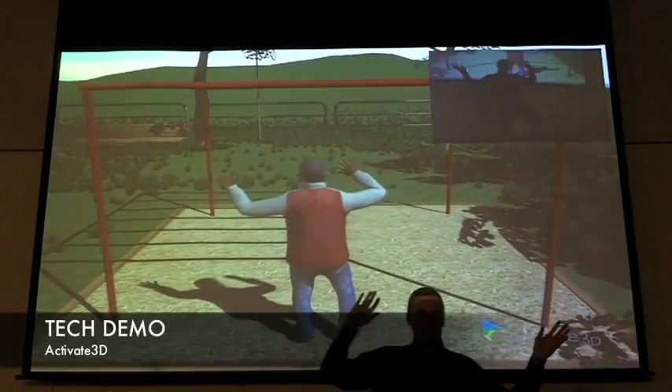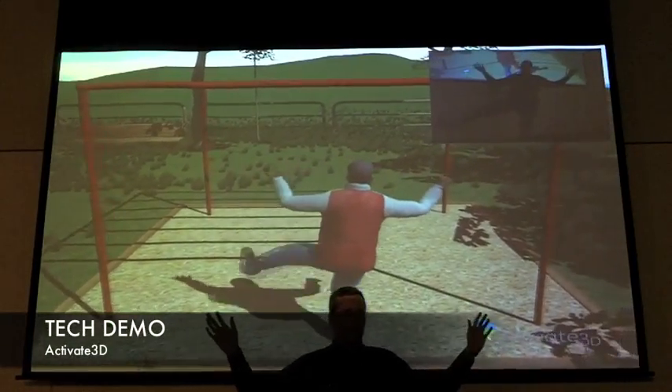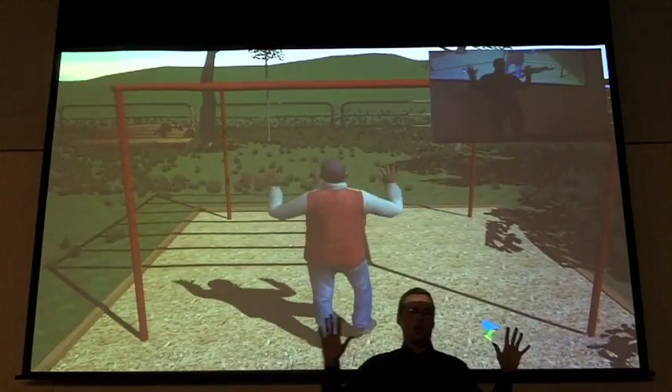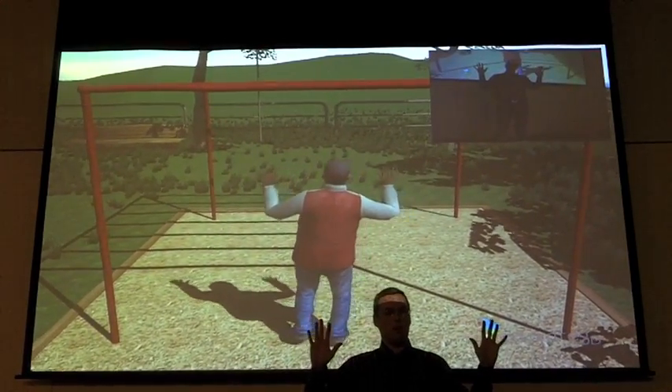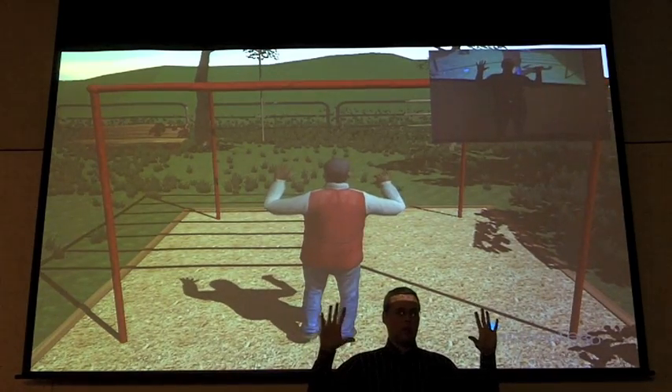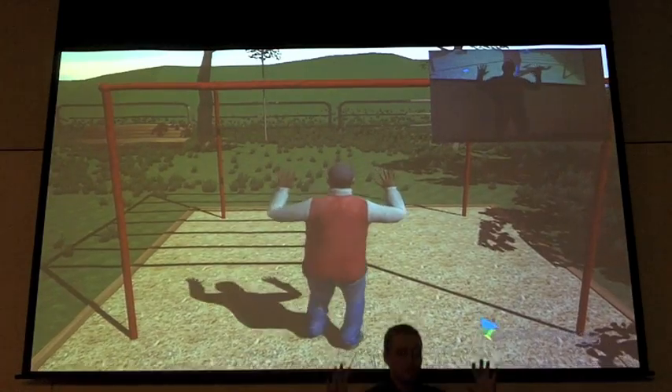When you grab onto an object in the virtual world, your hands are fixed in space. I can work in front of the camera all I want, but eventually I'm done — there's no more fun to be had. So what I want to do now is by closing my hands and doing something, I'm going to go and swing across these monkey bars.